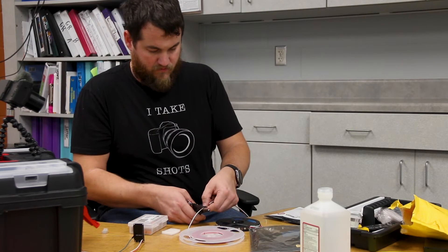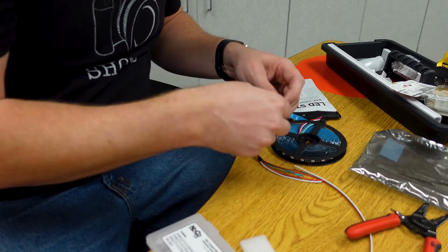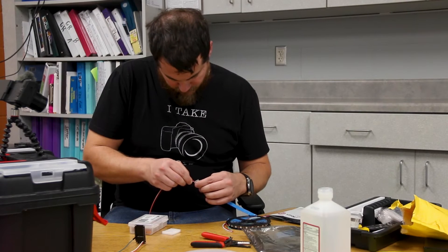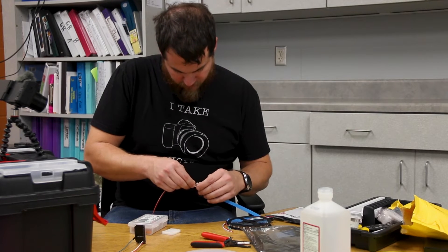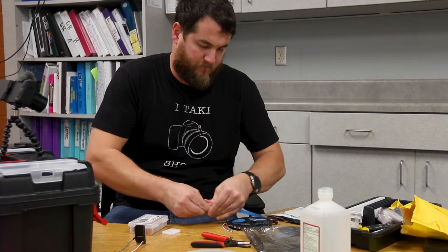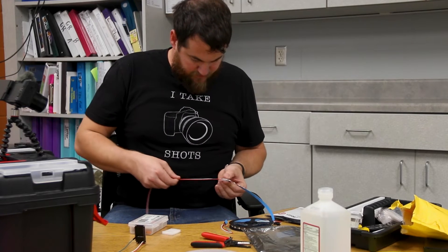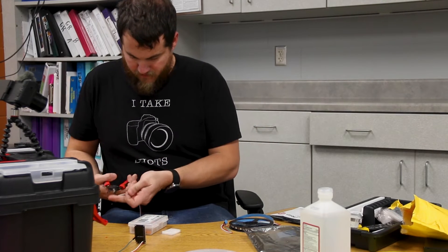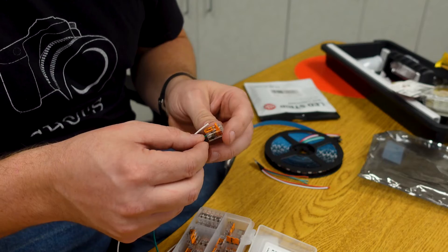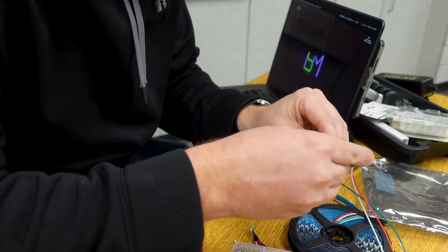Now it was time to wire up the LEDs, and at this point I want to say I am NOT an electrician and I am NOT giving you electrical advice - I'm just showing you how I did it. I started by cutting my wires and by mistake I cut the wires off the LED strip, but I got them reconnected using clear connectors - I'll put links in the description. Then I prepped my wires and got them connected using WAGO connectors.